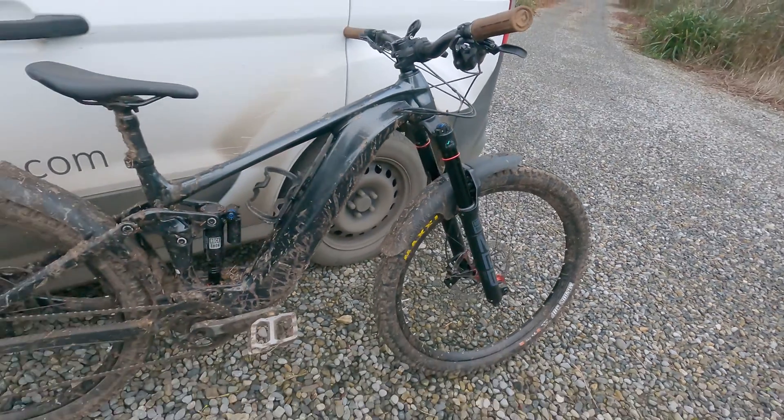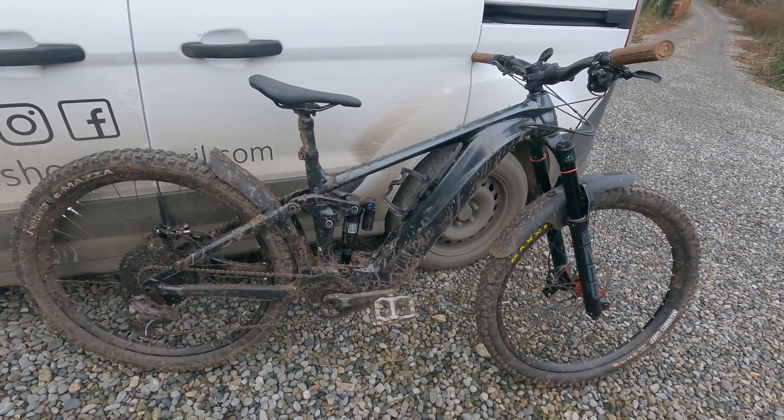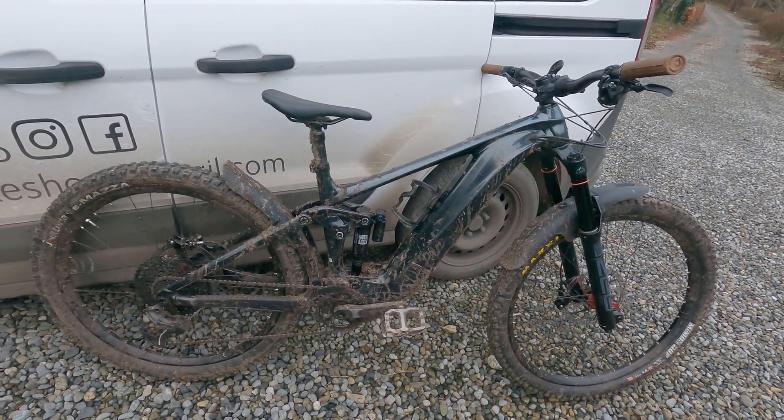So there you have it. All weighs in at 26.26 kilos. Fairly hefty, but there you go — it is an e-bike after all.